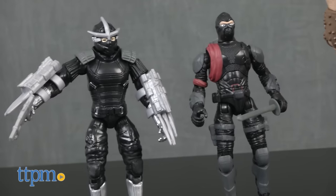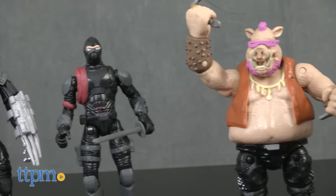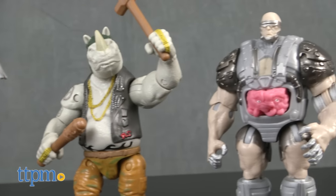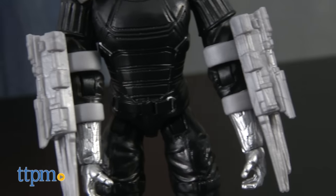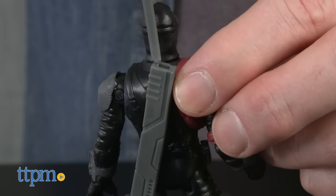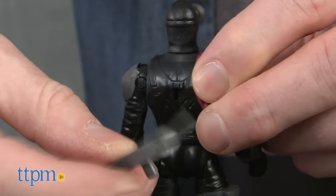These are highly detailed and fully articulated 5-inch action figures of the villains from the movie Teenage Mutant Ninja Turtles: Out of the Shadows. The Shredder has two large blade weapons that snap onto his arms and a blaster. The Foot Soldier has a katana and scabbard that can be attached to his back.